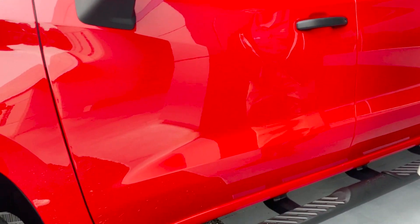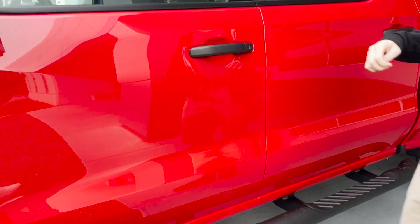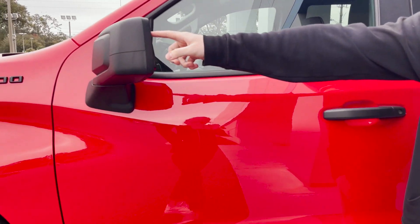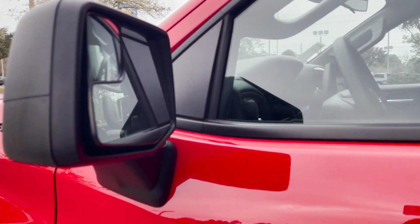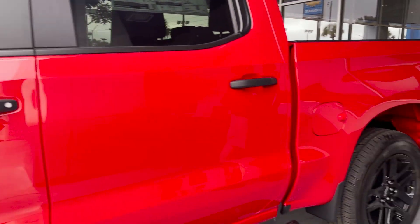You do have an assist step already attached, and it is, of course, blacked out too. You do have a blind spot mirror right here so you can see in your blind spot. This vehicle is a red hot color.